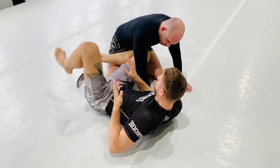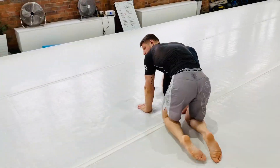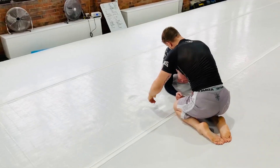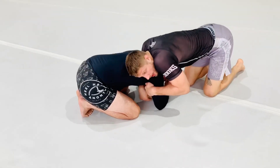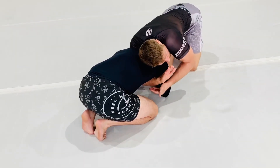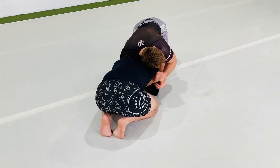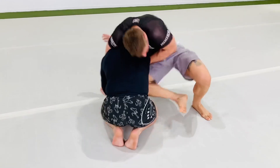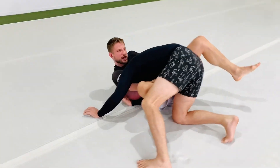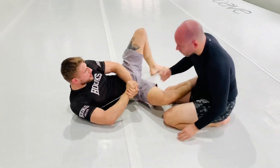Here I have a chin strap and tricep control. I slide this arm in with the hard part of the blade next to their arm, move it out of the way, step through, and create pressure by blocking slightly.